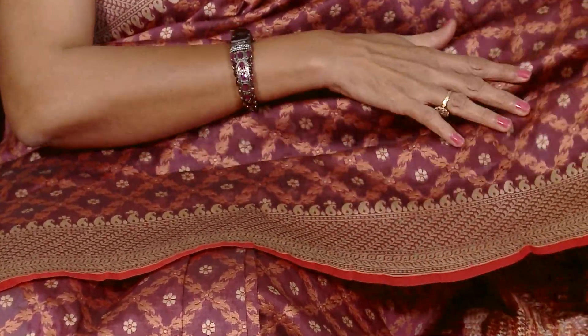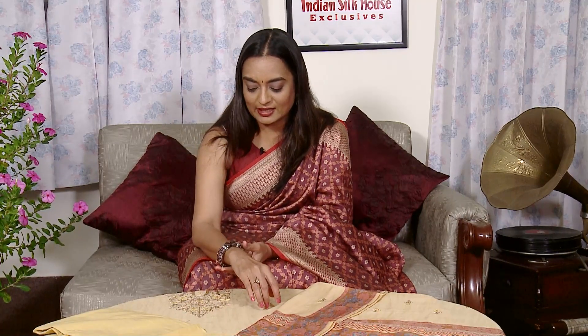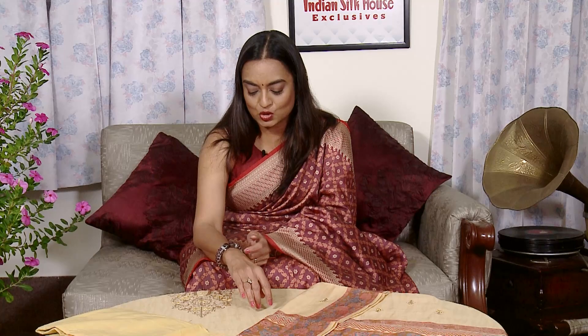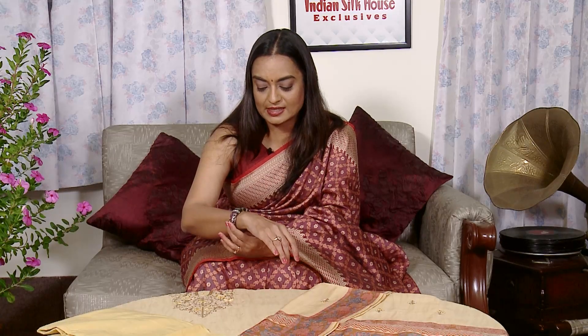The saree I am wearing is a handloom cotton saree — beautiful and exclusive, with full silk thread work. The border and body both have silk thread work. It is a beautiful wine color saree, and you can wear it casually or for light parties. The fashion jewelry shown is also from our store — beautiful antique silver look bangles with semi-precious red and wine color stones, adjustable and free size. The earrings are also from our store — very lightweight and beautiful.